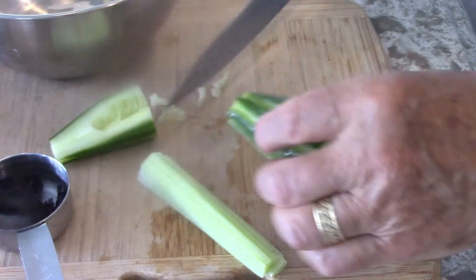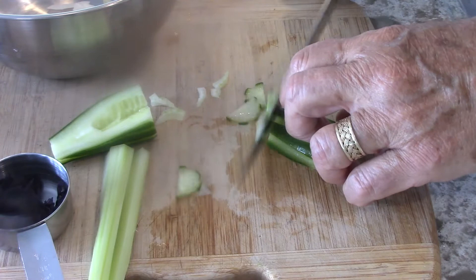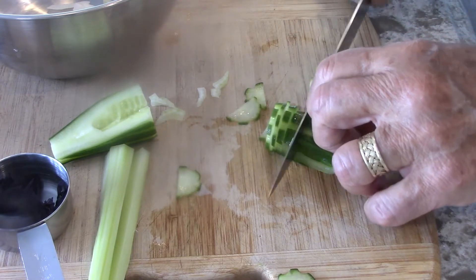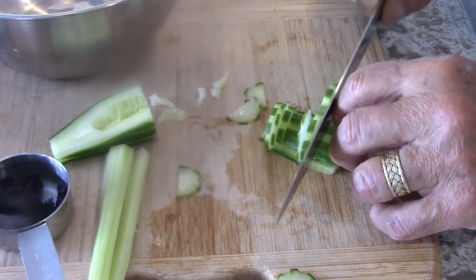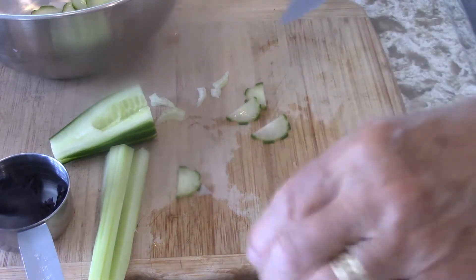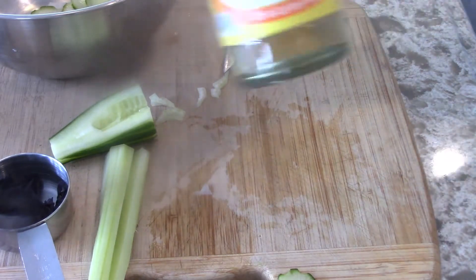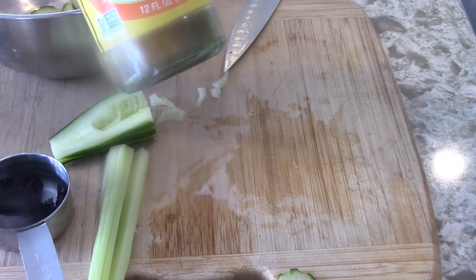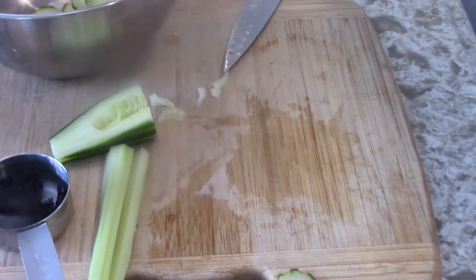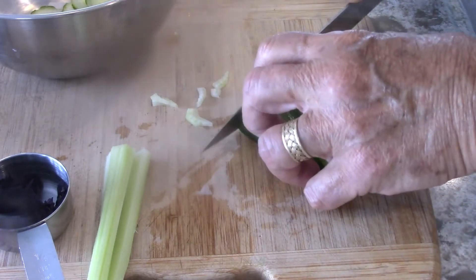And then you have the cucumber — took the seeds out — nice and thin. I don't have to put sugar in this because I'm using the seasoned rice vinegar, which already has sugar and salt in it. And the octopus is salty, of course, because it's from the ocean.